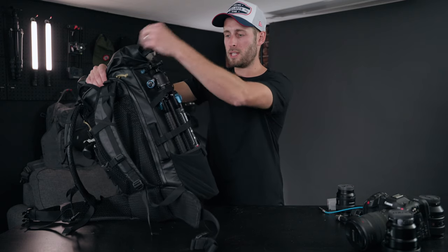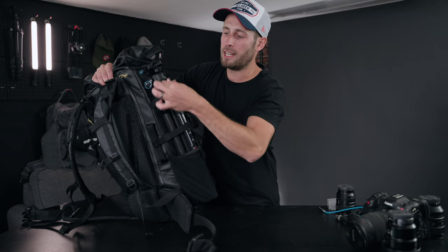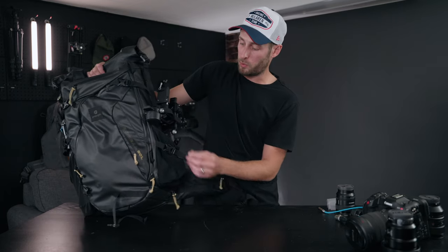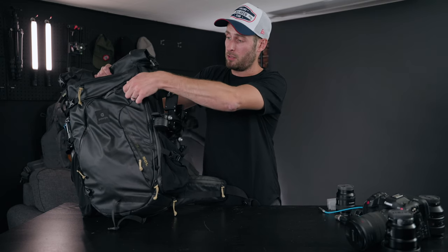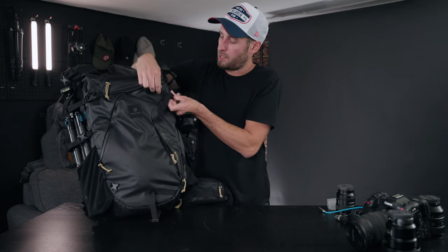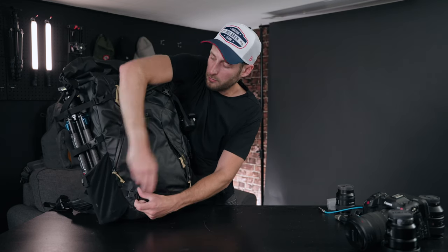On one side you have two buckles so the tripod really isn't going anywhere, plus nice elastic tidy straps so you don't have straps flapping everywhere. On the other side there are three buckles — one at the bottom, one in the middle, and one at the top — which you could use if you had something like a tripod to hold it tighter.